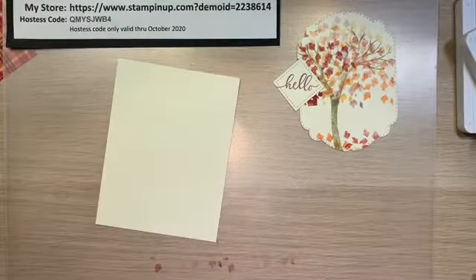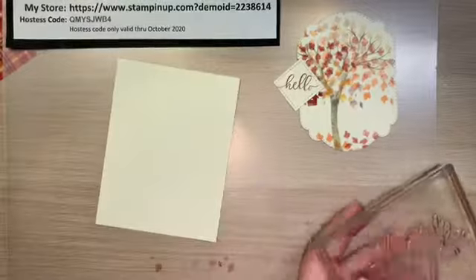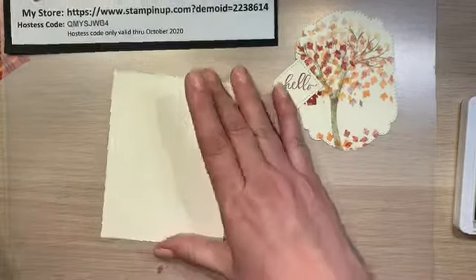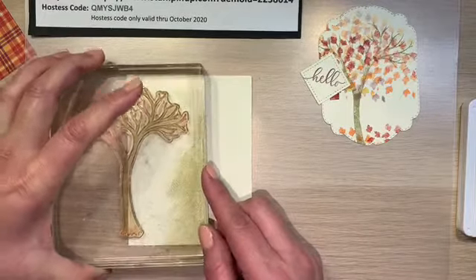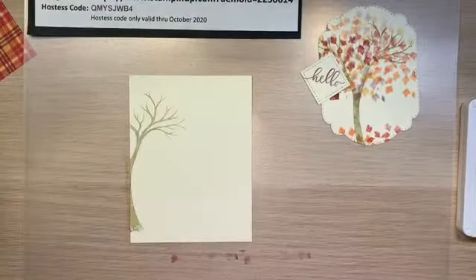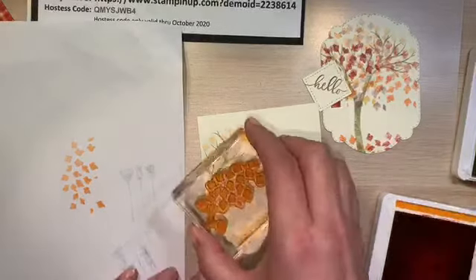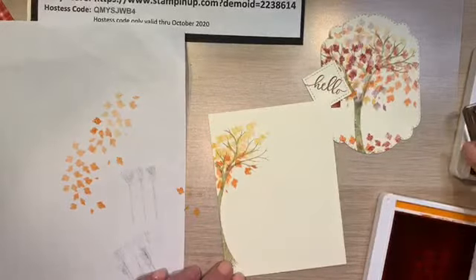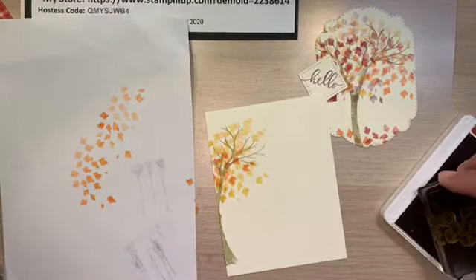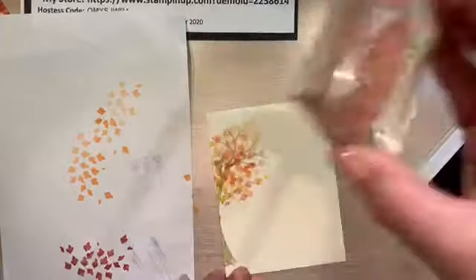Let's do the inside of our card real quick. I'm going to repeat with the crumb cake again, and I'm only going to do half of the tree on the side. I'm going to stamp second generation, then first generation with Pumpkin Pie. Come in with some Bumblebee — I think Bumblebee would be fine first generation. Yeah, that looks cute, not too much.